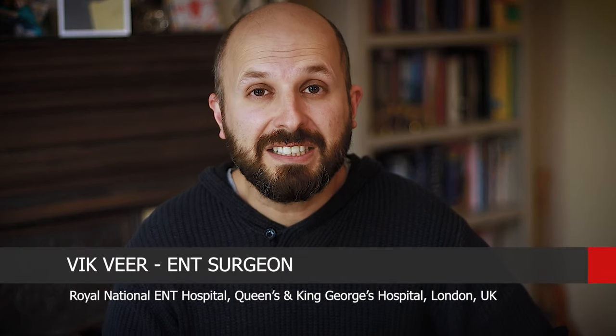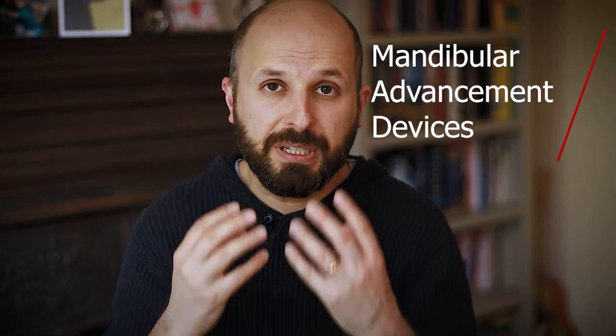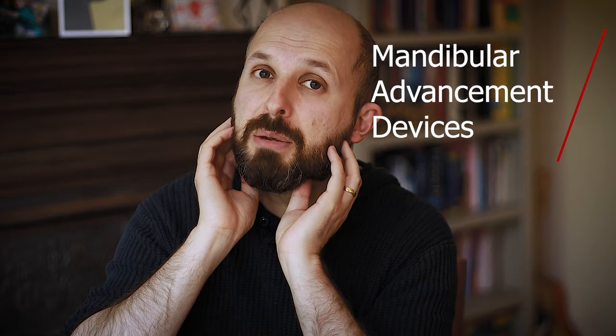Hi there, my name is Vic Veer. I'm an ENT surgeon and I specialize in helping people with snoring and sleep apnea problems. Today I'm going to tell you about mandibular advancement devices. These devices are a bit like mouth guards — they go into your mouth and pull your lower jaw forward, which also drags your tongue forward off the back wall of your throat so you can breathe better behind there. That helps with snoring and obstructive sleep apnea.